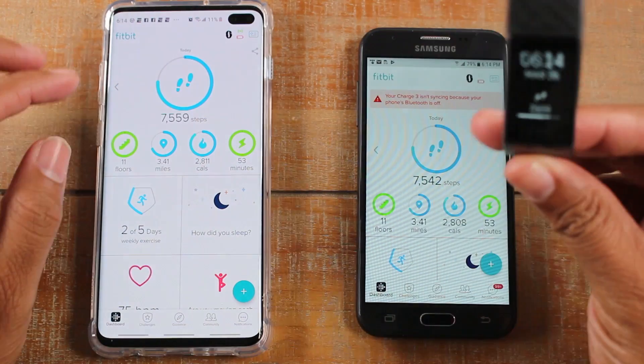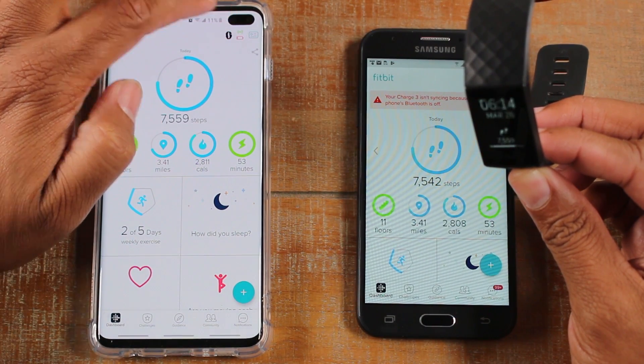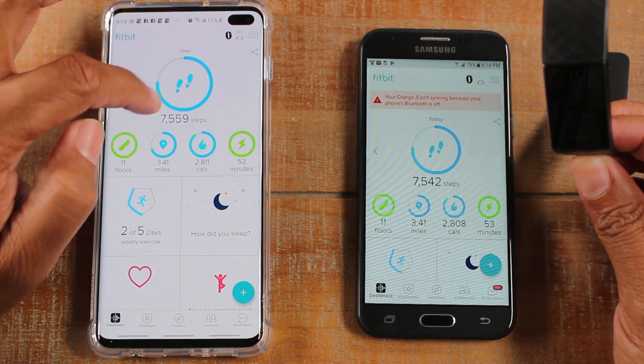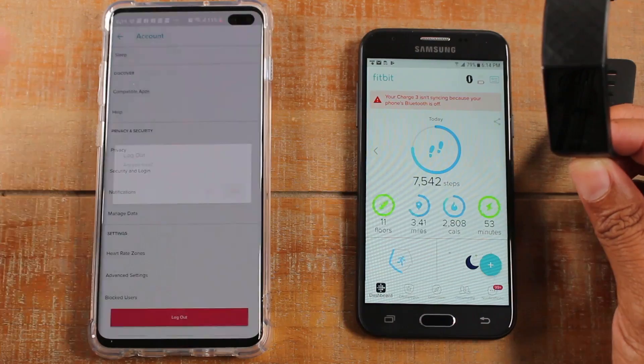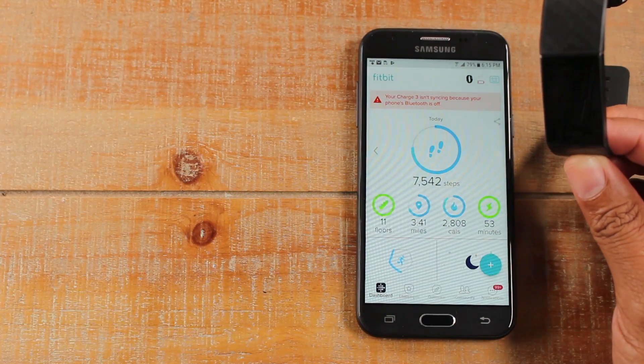So now what we're going to need to do is on the old phone, I'm just going to sign out of my Fitbit account. So I'm going to go to the upper right corner, click on the menu, swipe down, and I'm going to click log out. So we're going to log out of the old account and move that away.